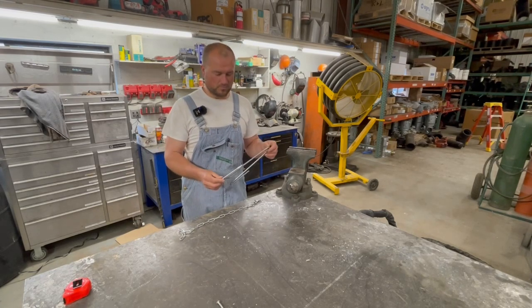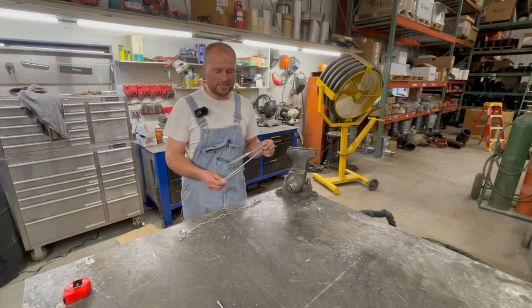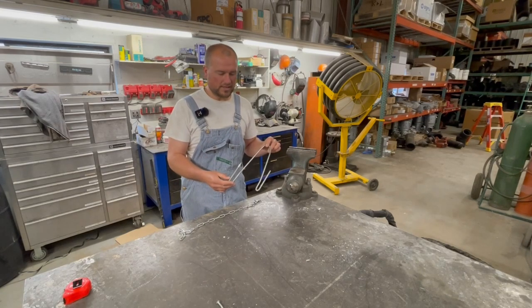The material is 5/16" rod, regular round stock. I used galvanized that I got at my local hardware store, just a three-foot-long piece of 5/16". The quarter-inch seemed too small, 3/8" seemed too big. But let me quickly show you how to do it.